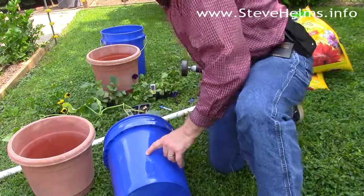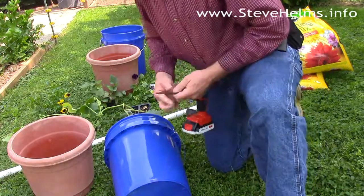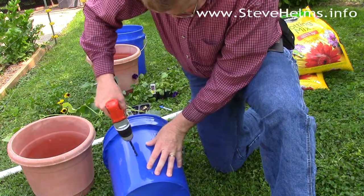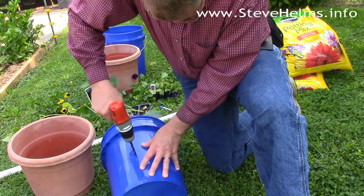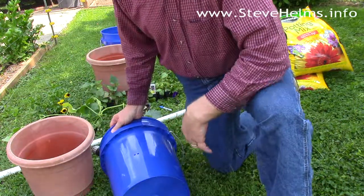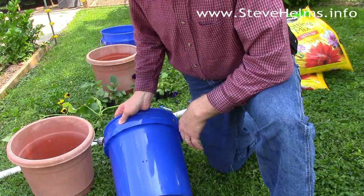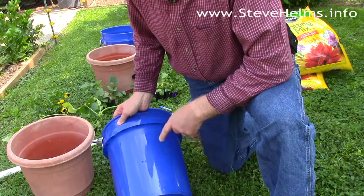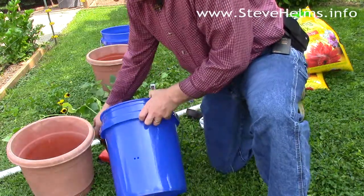Once you've established your weep hole, you'll drill a quarter-inch to three-eighths-inch hole, and I always like to put in a couple. One thing I'm concerned about is standing water for mosquitoes, so I like to keep that hole small and make it difficult for anything to get in there. If you make your hole too big, you might want to put some screen or mesh to keep bugs from getting in.